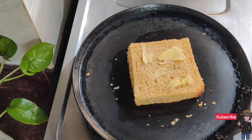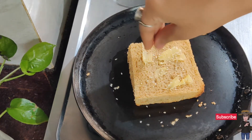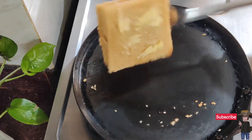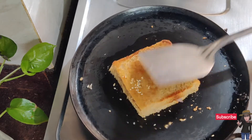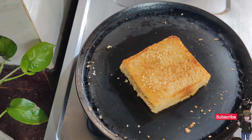Sprinkle the sesame seeds from both sides and cook until golden brown and crisp. It looks very delicious — it is crispy and the cream texture gives it an amazing taste.